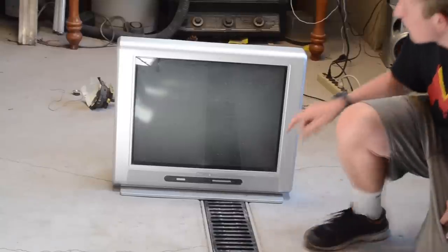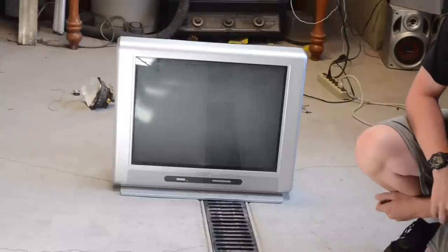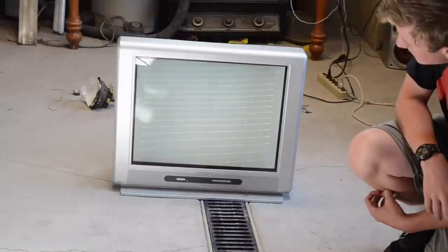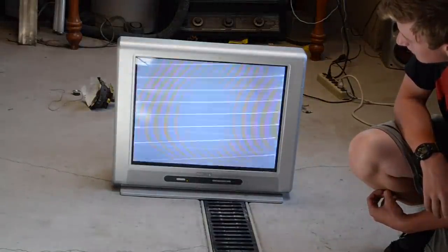Trying to adjust the flyback transformer brightness settings while the TV is on — even if everything turns back up — shorted the flyback transformer. It'll start up for a second, you can hear some slight crackling in the back, it'll flash a few times, and then it'll go out.